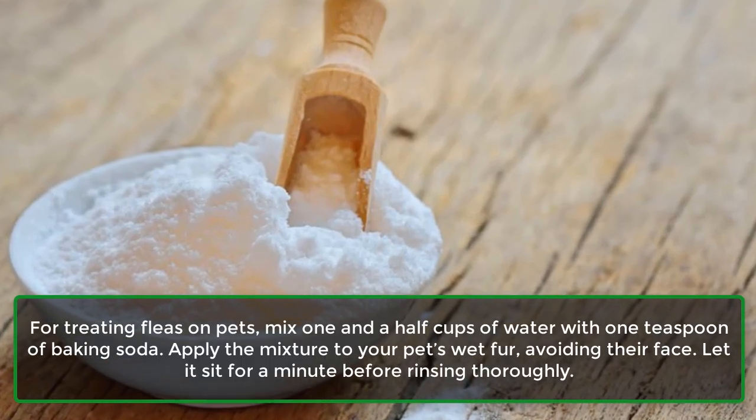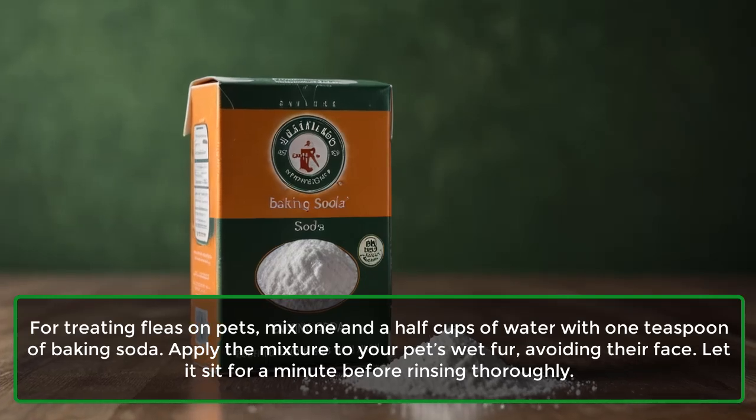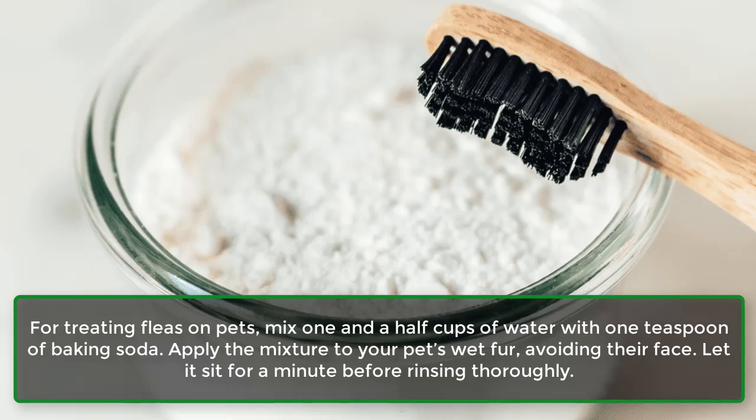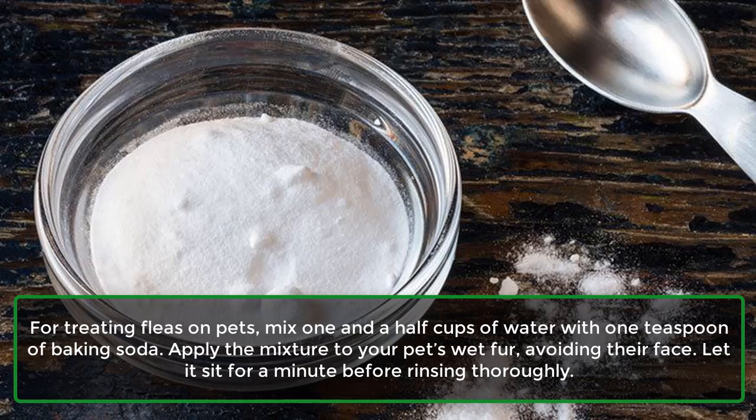For treating fleas on pets, mix one and a half cups of water with one teaspoon of baking soda. Apply the mixture to your pet's wet fur, avoiding their face. Let it sit for a minute before rinsing thoroughly.